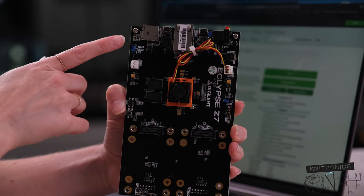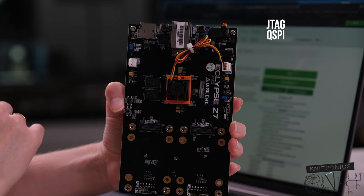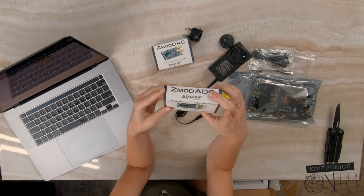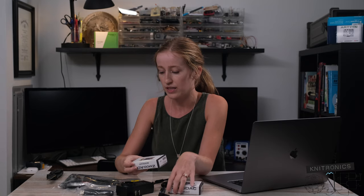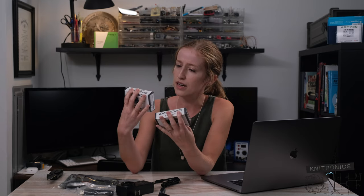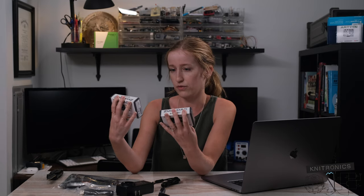You've got a jumper over here that you change whether you want to boot from JTAG, the onboard QSPI flash, or the SD card. I also have both to utilize both of those SYZYGY ZMOD connectors, which is a term I believe Digilent has coined particularly for these boards.